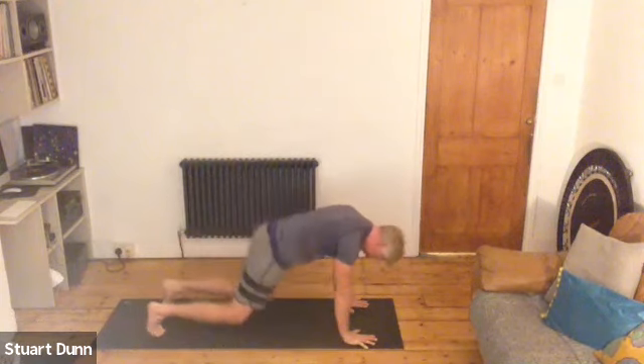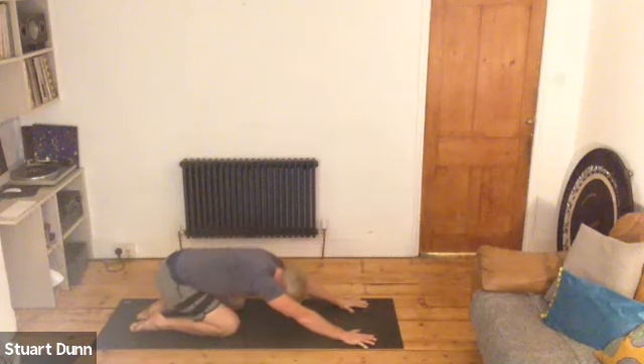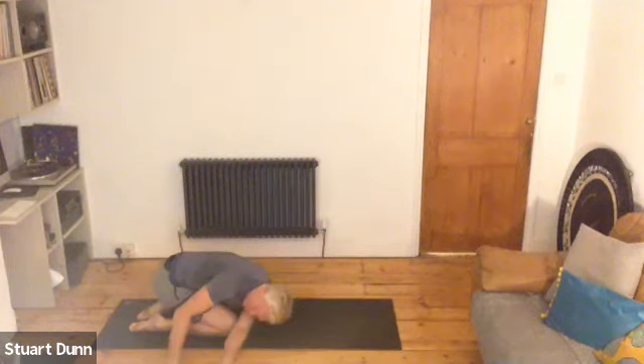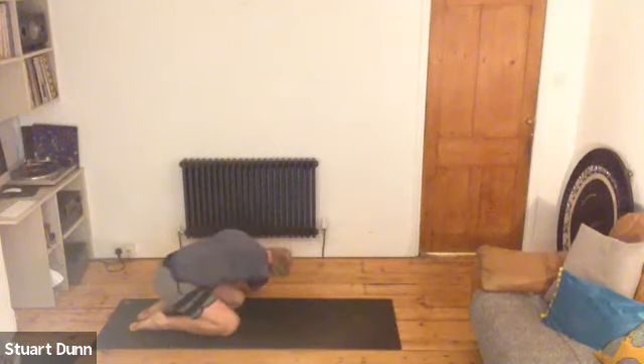Come down to your knees. Send the weight back into child's posture. Walk your hands around to the right hand side in your child's posture, and feel that stretch down the left side of your spine. Then walking around to the other side.